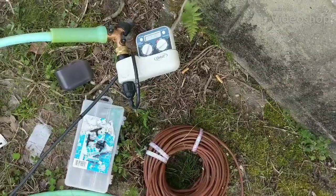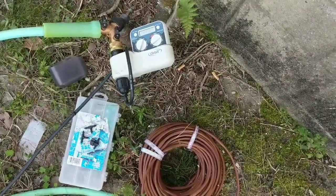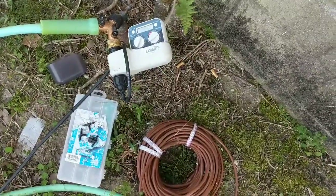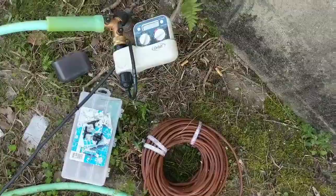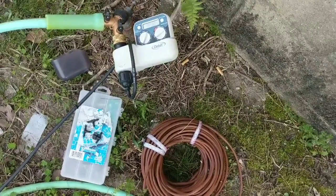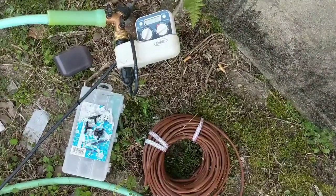Hey guys, good afternoon today. I'm going to give you a real quick video showing you how I do all the watering for my animals, all the irrigation for my garden, and how I do it with this real simple system. Go ahead and click the like button and subscribe if you haven't already.